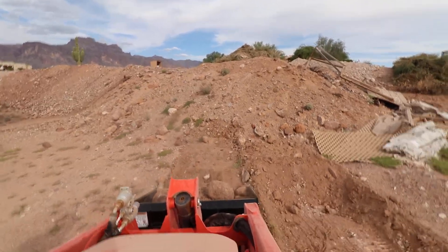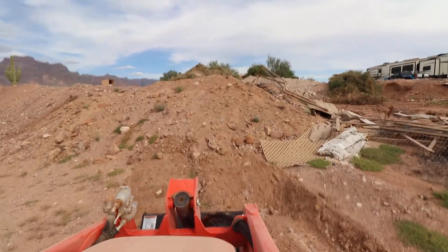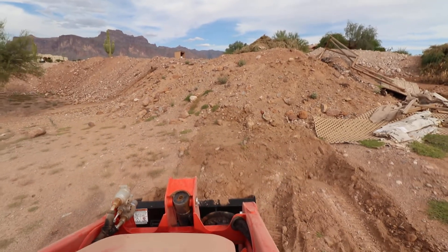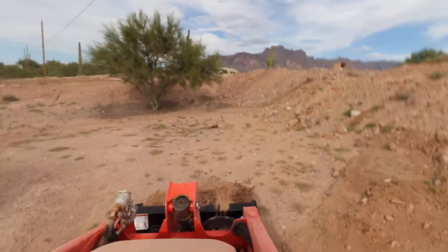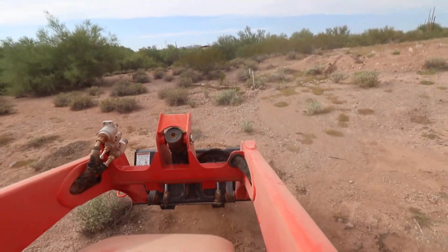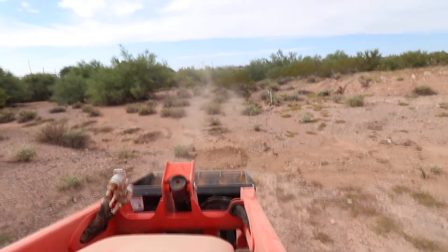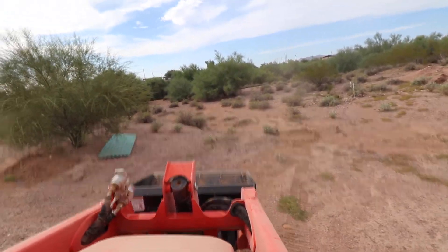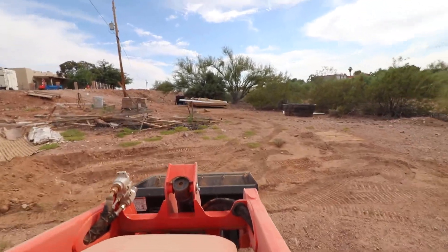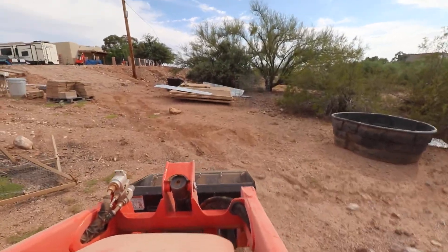So again, didn't get a whole lot there. As you can tell, this machine is really good as far as pushing in, but not really good at pushing down a big cutting grade. If you're pushing into a pile of material or something like that, it's really good.